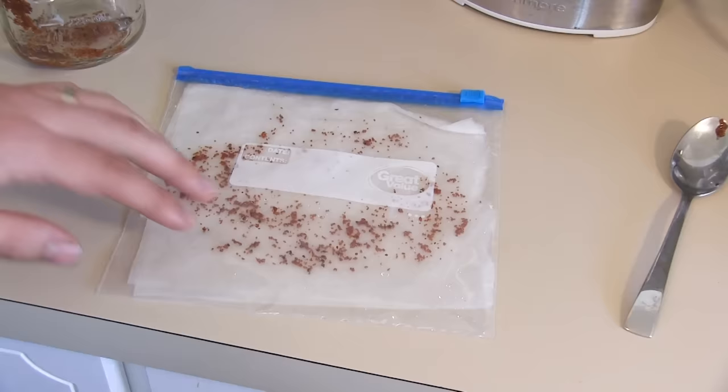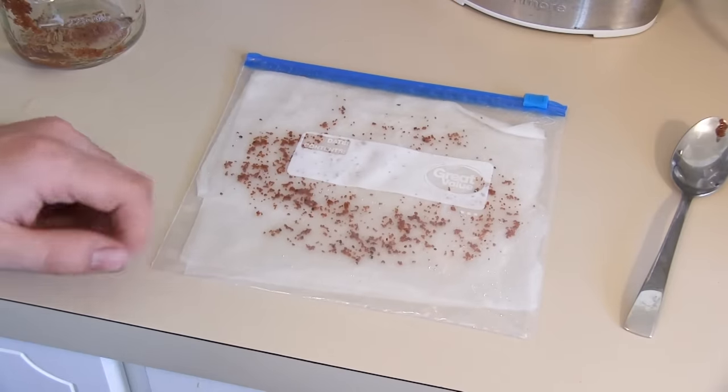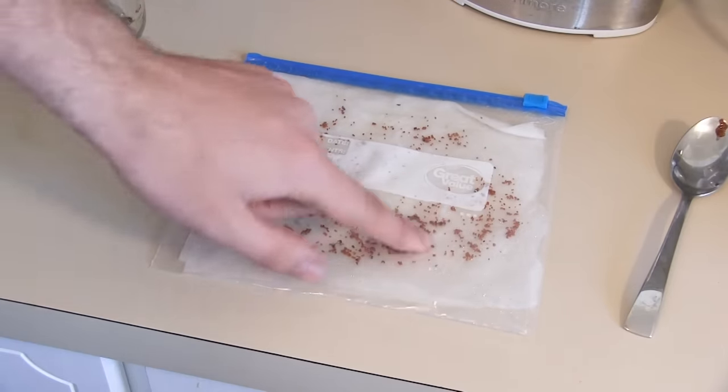We're going to start to see sprouts in about two to three weeks, and then we can move them into a soilless potting mix to get them growing. And that is how you sprout blueberry seedlings from store-bought blueberries.